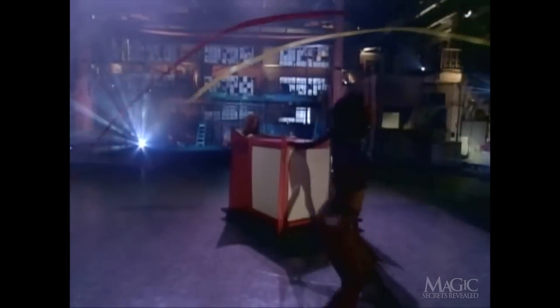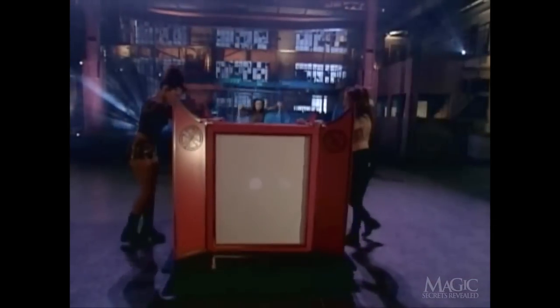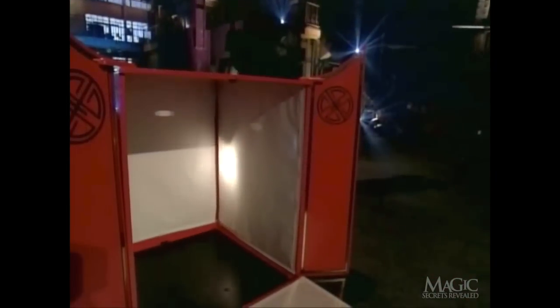Now we'll show you how it was done. As the Lantern is brought out, one of the assistants is already hidden inside. Once the Lantern is put into position, the assistant slips out of the back panel and hides from view. Our magician uses the light to demonstrate that the Lantern is empty — which of course it is, because the assistant is still hiding outside.